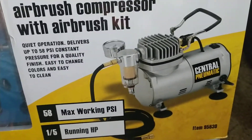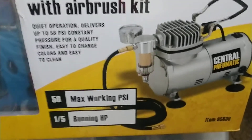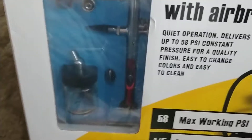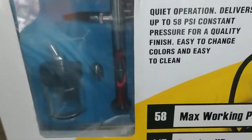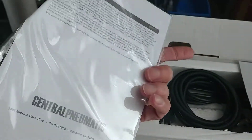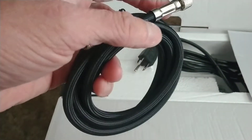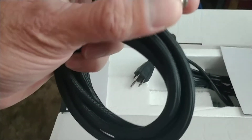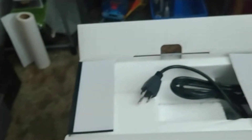The compressor itself is 58 psi and says quiet, so we'll see how quiet it is. It's nice because it comes with the airbrush itself, a bottle, and some different stuff. It looks like fairly decent quality — all aluminum metal, doesn't look like plastic junk. There are basic instructions and an air hose that's braided with metal ends on it, so that's not some cheap stuff — that's good.